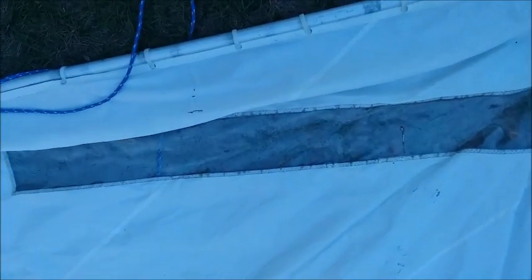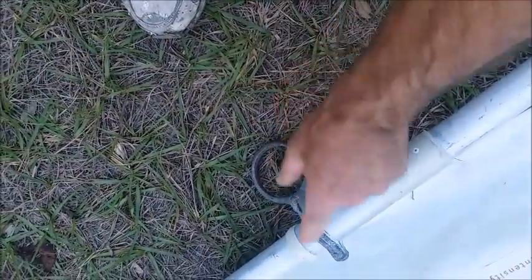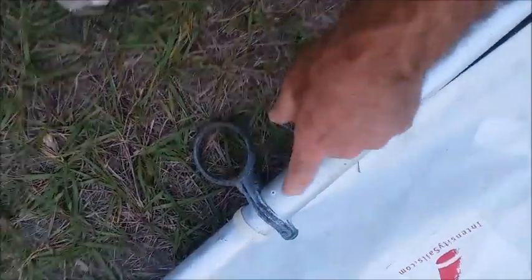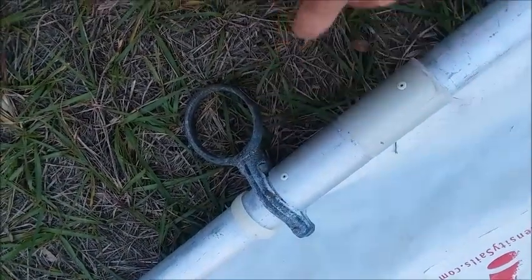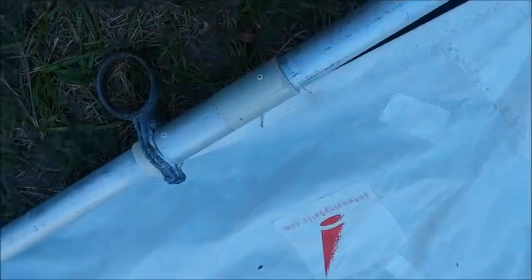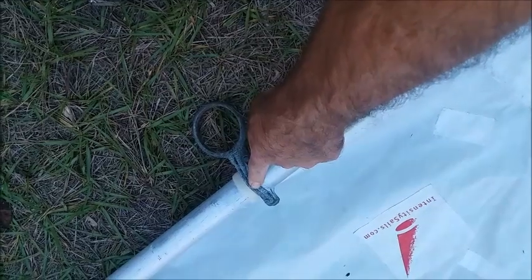One nice feature some of the aftermarket sails have is a clear window. Sometimes you'll have a repair where this ring is attached to the aluminum piping for the boom. A lot of times it will begin corroding because of the two different metals, and it's very common that these aluminum beams will snap in half right there at the point where this brass touches the aluminum. You can notice this one has already pulled out one screw on the pulley itself.